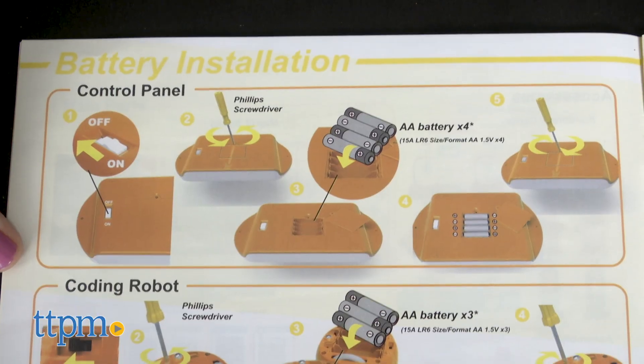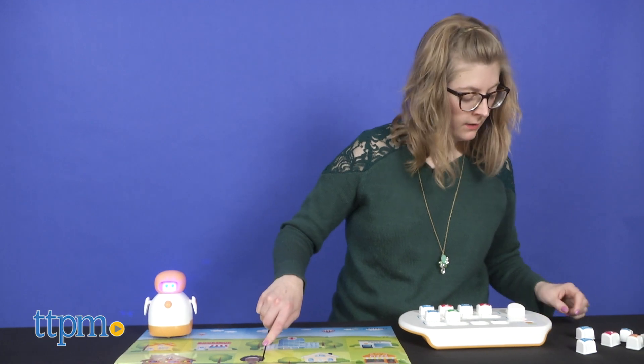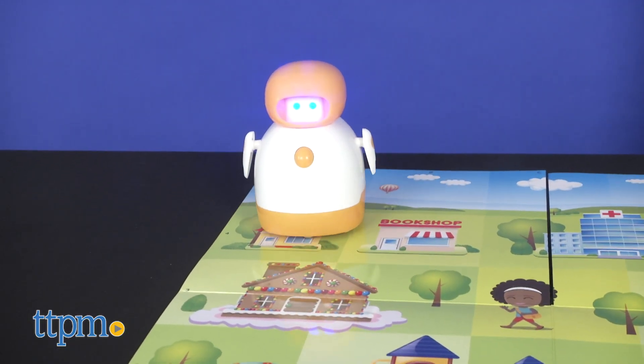You will need seven AA batteries in order to start playing with Elliot right out of the box. This is for ages three and up, but adults will need to help young kids read through the instruction booklet. The mission cards are picture-based, though.